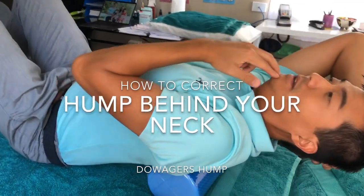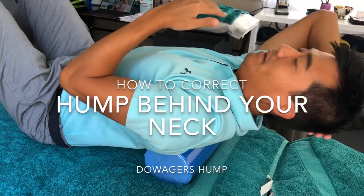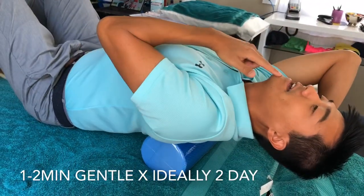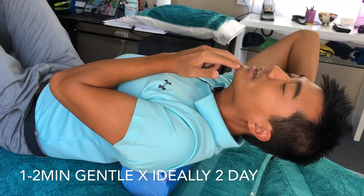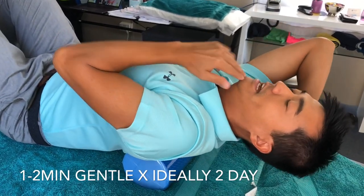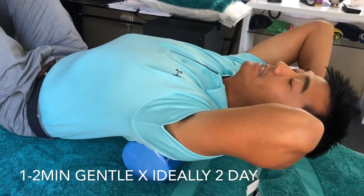Chin in over a foam roller — make sure nothing hurts, nothing's too pinchy, keep pain levels really low if possible. Ideally that's the best situation: head back, tuck your chin in, and grow long through the back of your neck. Support your head a little bit as well. The exercise is chin poke forward, chin down, chin poke forward, chin down — and you'll feel the pressure right where the hump is, gently flattening it out.